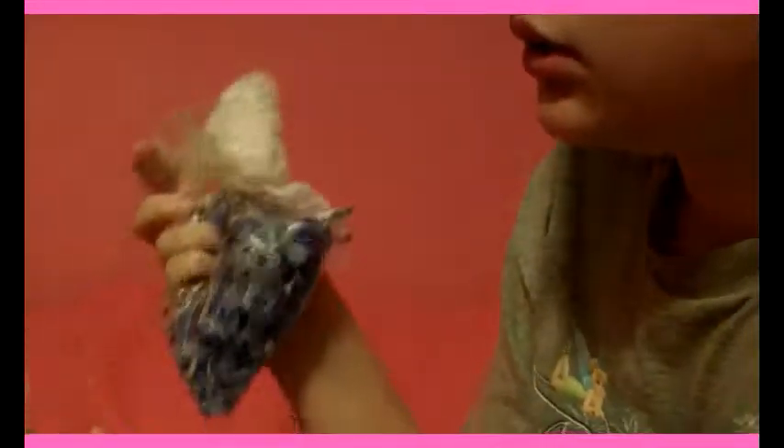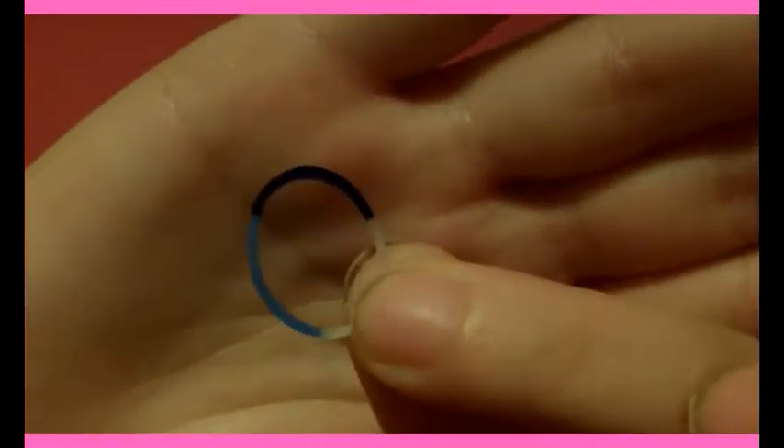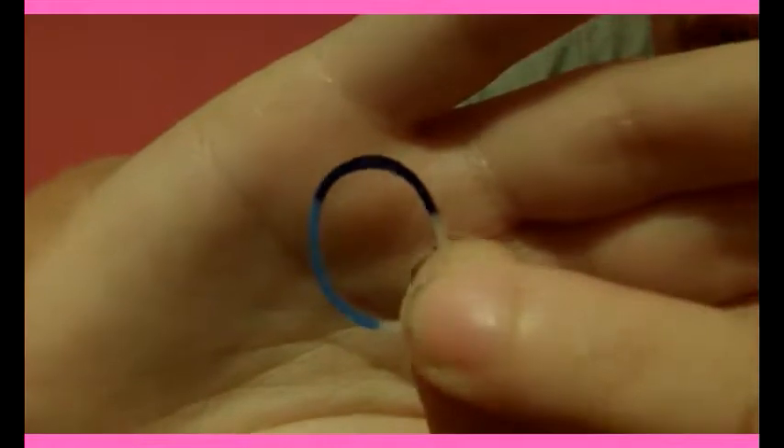What you're going to need is a hook, because this is a hook-only project. You're going to need a c-clip or an x-clip or whatever you use. You're going to need bands — I've used pink, purple, and green in this one because they're my three favorite colors, but today I'm going to be using gray, white, and these really cool tricolored ones. Each band individually has three colors — clear, dark blue, and normal blue — they're really cool.